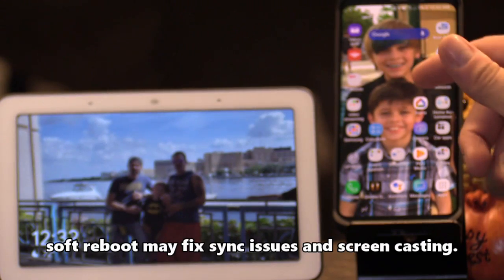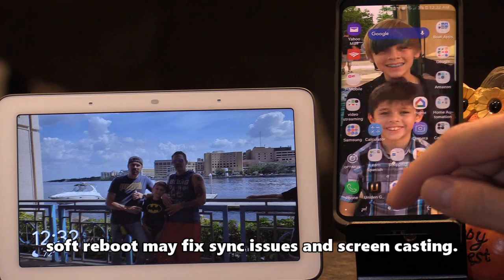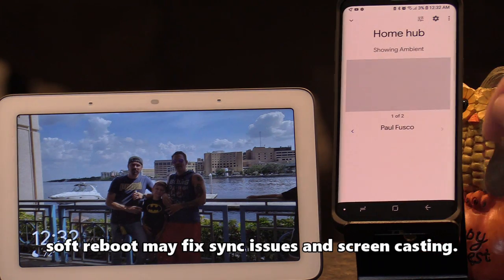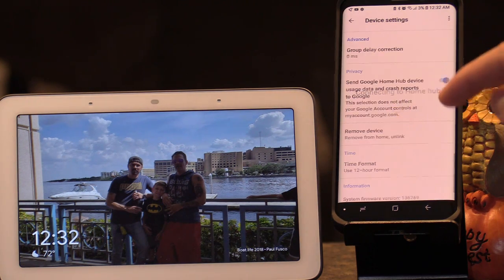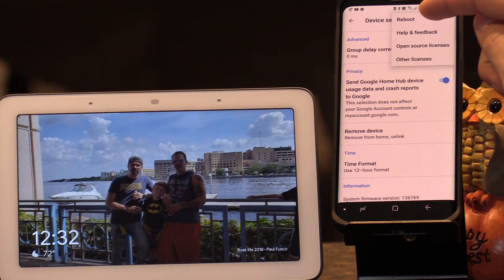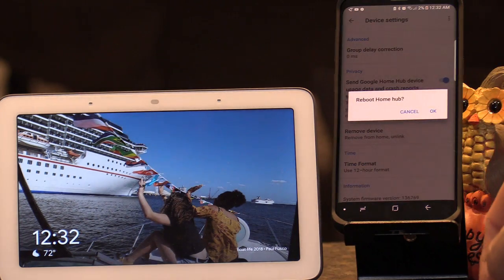Now if you want to do a soft boot you can do it through the Google Home app. Go into the Google Home app, select the Google Home Hub icon, click on the gear, then select the three dots in the upper right-hand corner, and select reboot. Hit okay.